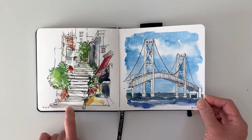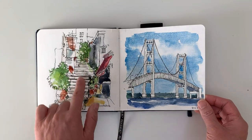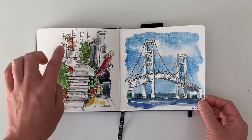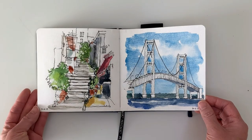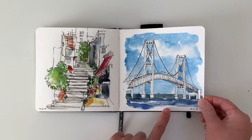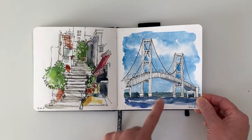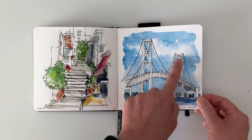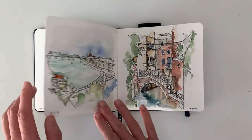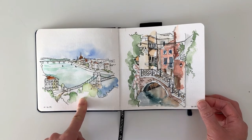This is a stairway I found really interesting. The thing I wish I had done better is created more depth — everything kind of feels like it's on the same plane. Then this is Mackinac Bridge, requested by one of my friends on Instagram. I really like how the clouds turned out around the bridge, I thought that was successful. This next one is from a photo I took myself when we went to Budapest on our honeymoon.